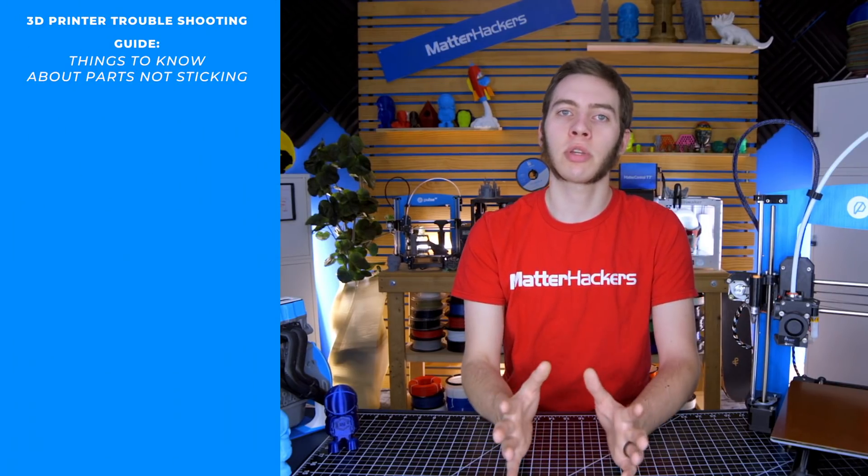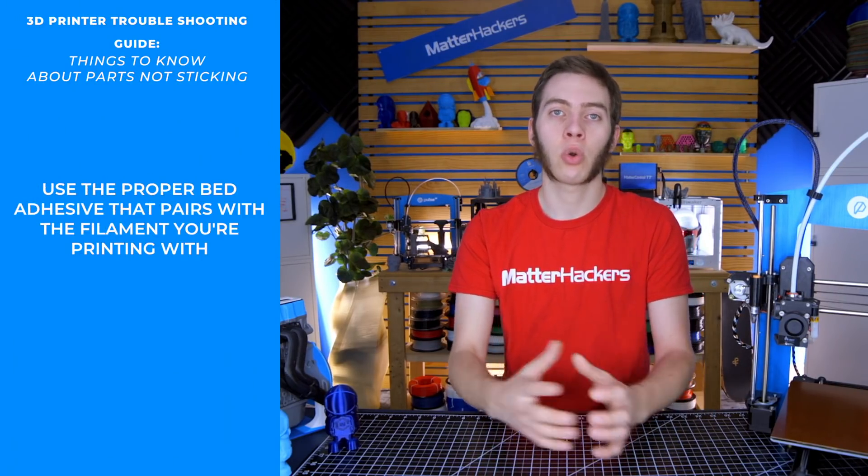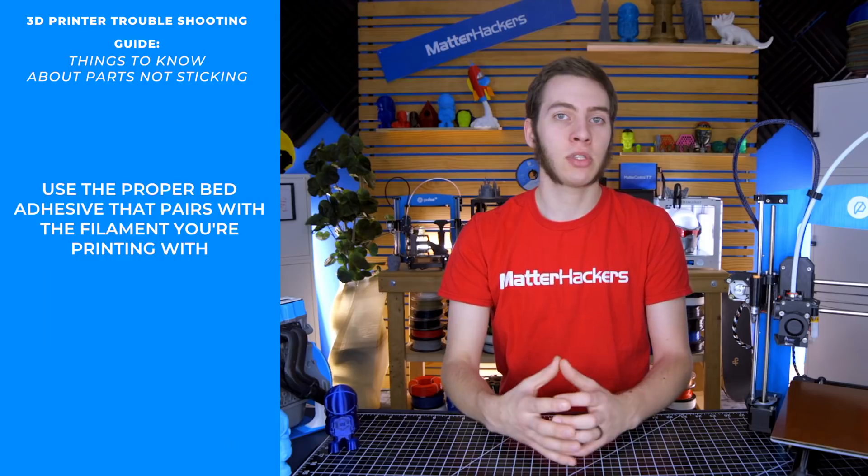Now, if your bed is level and your nozzle is at the right height but your parts still aren't sticking, you may want to check what bed adhesive you're using. We have a whole other video about the different bed adhesives that are out there, but some materials like blue tape, others like glue stick, and others hate glue stick. So you just want to make sure you're pairing up your material with the right adhesive. Sometimes if you have things just right, you won't need adhesive at all. Other times, it's pretty important to have that on the bed before you start the print.